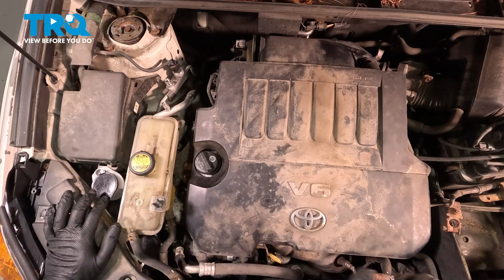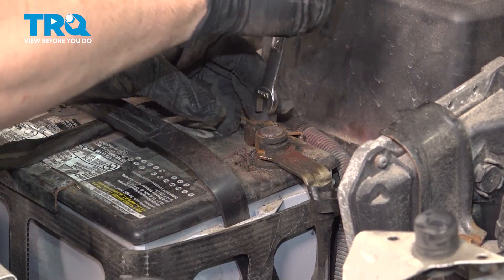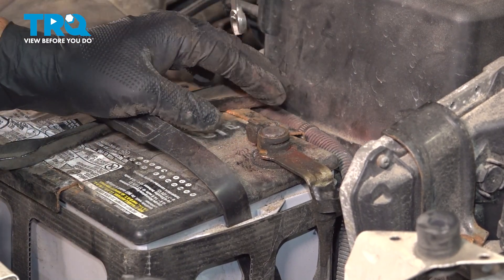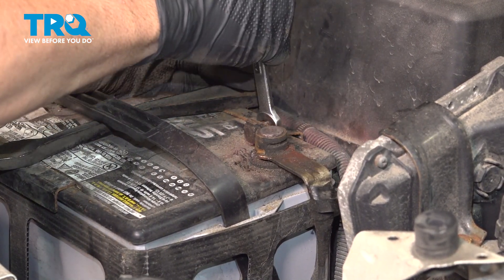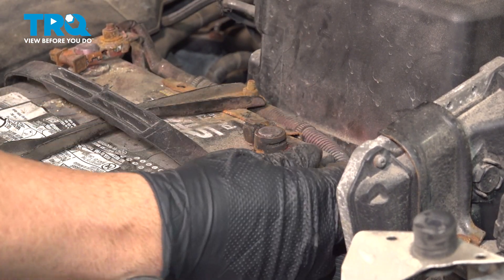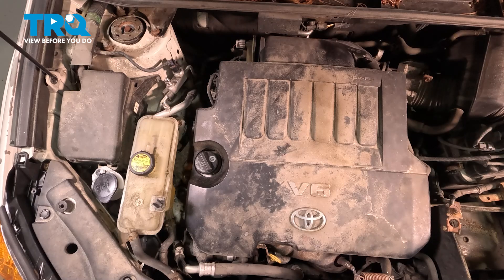Now that we have our engine cover on, connect your battery — install your ground terminal, push that down, and make sure it's good and snug. Give that terminal a pull to confirm it's nice and tight. At this point, if you have a check engine light, you want to go ahead and clear that code, take it for a road test, and at that point you're all set.